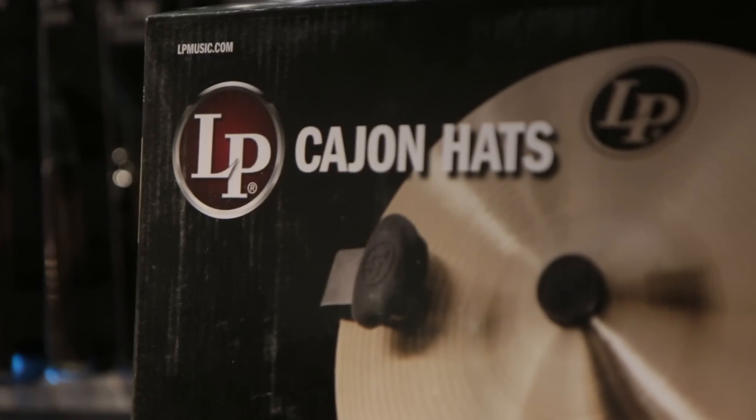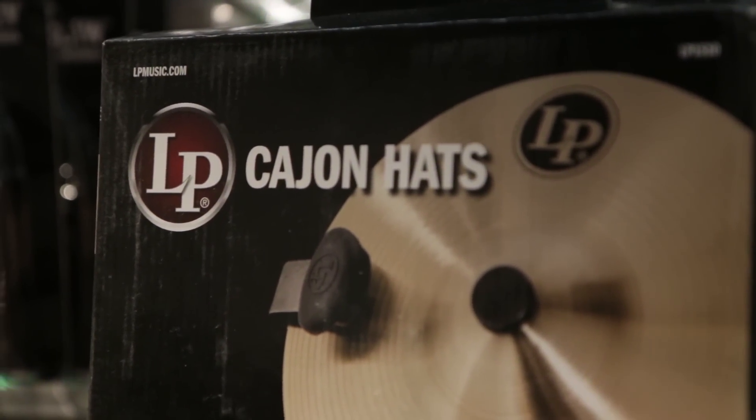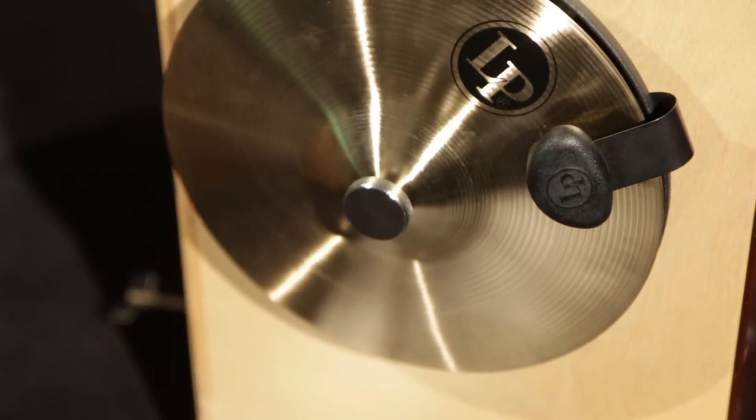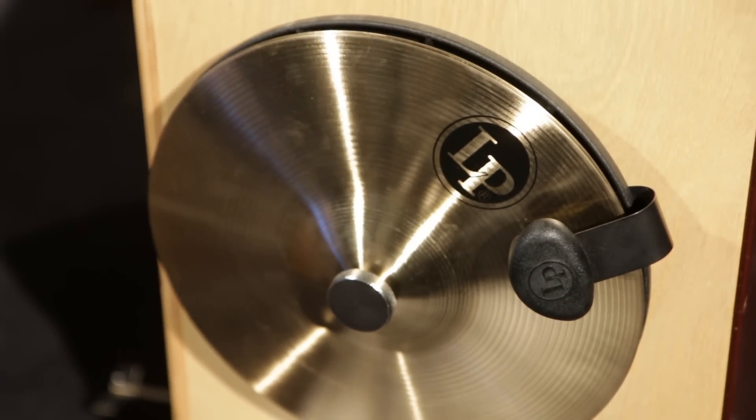This is the LP Cajon hi-hat cymbals. It's a pair of cymbals, 10-inch diameter, bell bronze quality, B20 cymbals — really good sounding cymbals. It has a Genagor plastic striker; that's the same material that LP uses in its jam blocks, so it's indestructible.